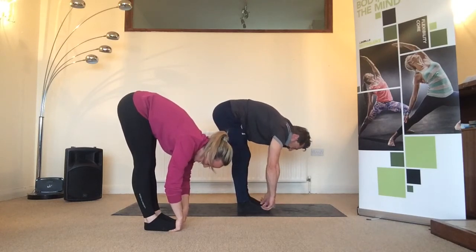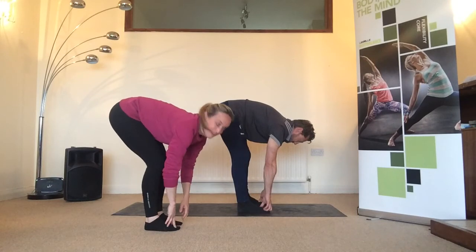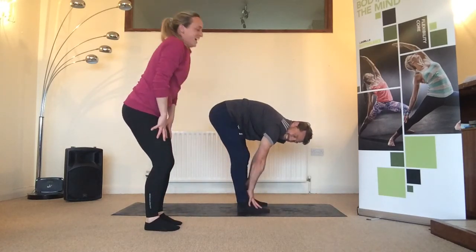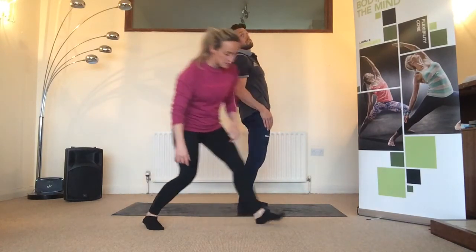Just relax and straighten those knees as much as you can. Then soften the knees, slowly roll up — shoulders back and down — and for the next hamstring stretch we're going to lie down onto the floor.